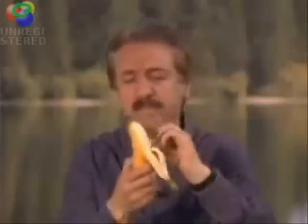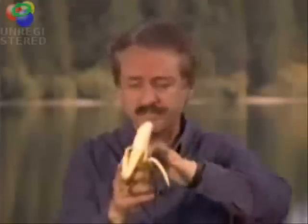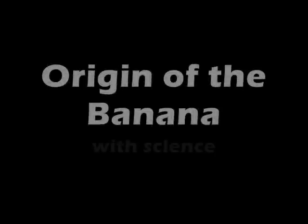You'll find the wrapper, which is biodegradable, has perforations. Notice how gracefully it sits over the human hand. Notice it has a point at the top for ease of entry. It's just the right shape for the human mouth. It's chewy, easy to digest. And it's even curved toward the face to make the whole process so much easier.